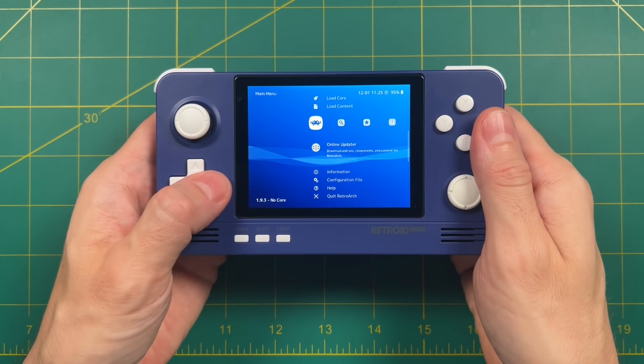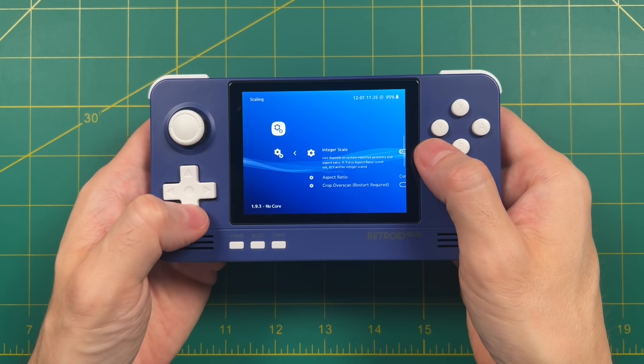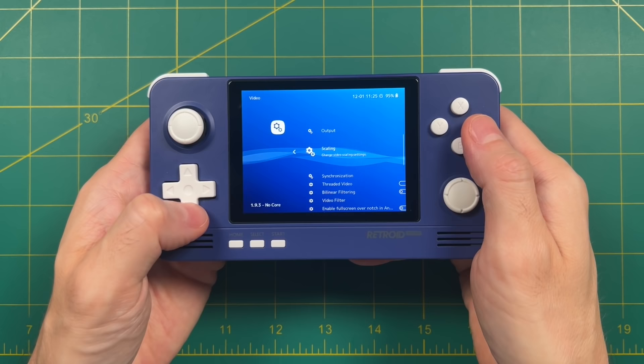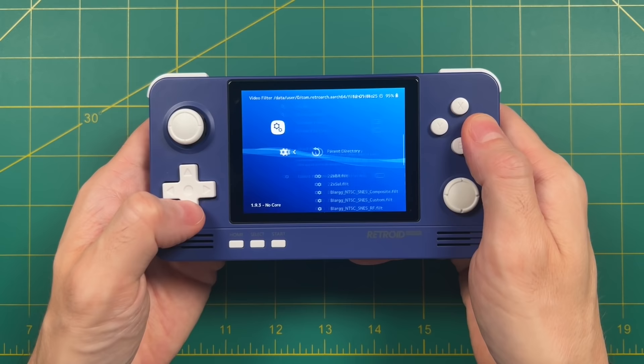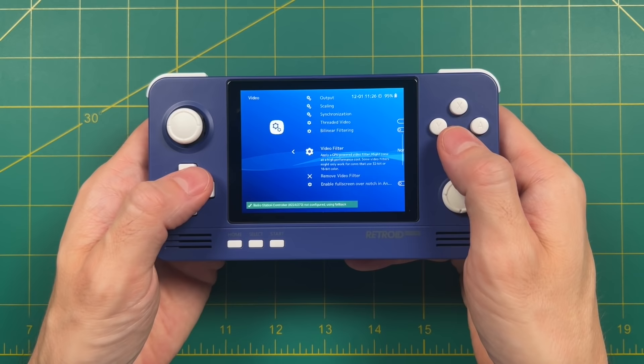Now let's talk about video setup. This device has a 4-by-3 aspect ratio display, which works really well for most classic systems. When it comes to scaling, I recommend not making any changes — integer scaling gives you nice crisp pixels but makes your screen smaller, and aspect ratio is already set to Core Provided, which I recommend. To improve pixel scaling we're actually going to use filters, found under the video filters section. I'm going to set it to the Normal 2x filter. This filter improves your scaling without having to shrink down to integer scaling — it's kind of the best of both worlds. Filters can sometimes slow down games, but for Super Nintendo and below you can have a filter on and it's not going to affect performance, because the Retroid Pocket 2 Plus is a pretty powerful system.